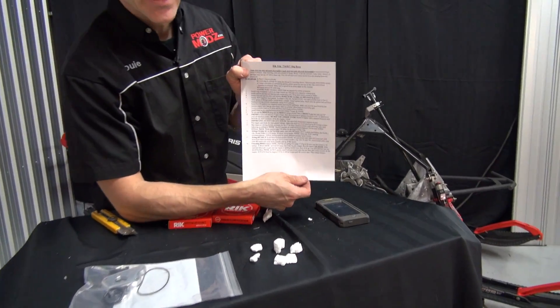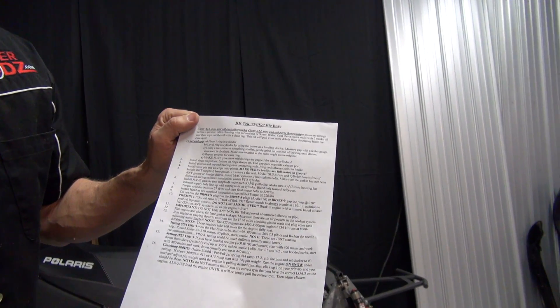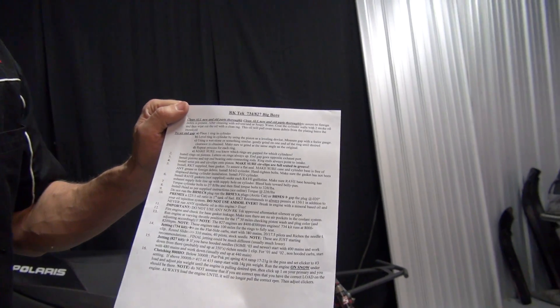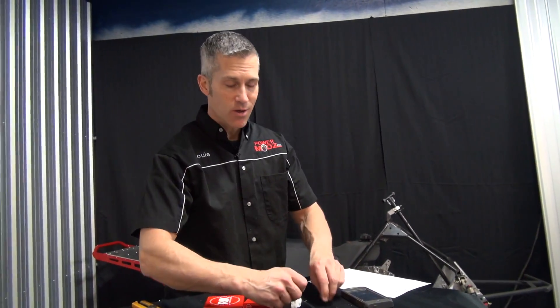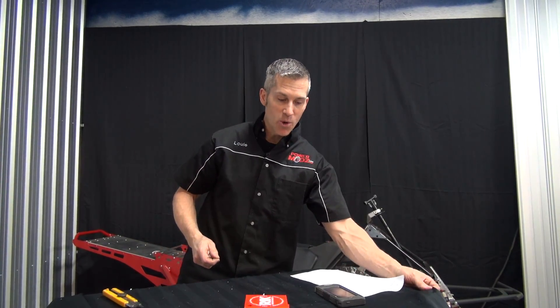A full list of instructions — he tells you exactly what to do, jetting, what plugs to use. I'll be honest, a couple of years ago I probably wouldn't have done this, wouldn't have put a kit on like this and torn a motor apart. But with everybody online and all your support, I found this to be very easy. This is the kind of thing we can do at home — don't be intimidated by it. I'm going to do this tomorrow, so make sure you keep coming back because you're not going to want to miss this install. We're going to get that 800 put together with the 827 big bore kit from RK Tech.